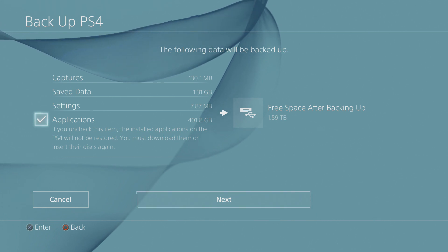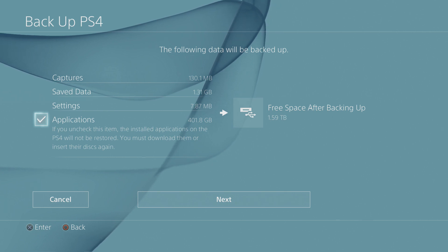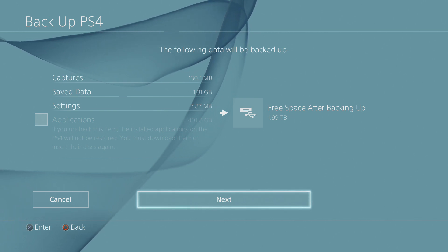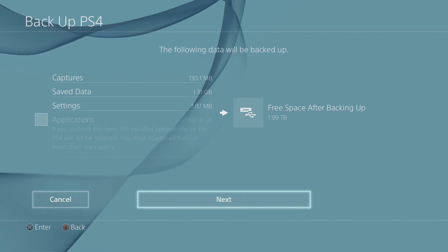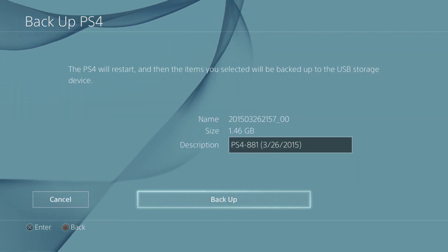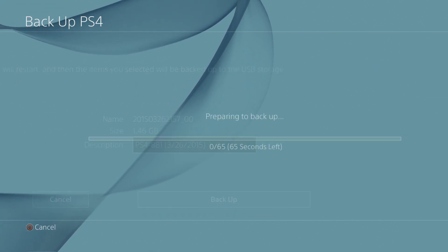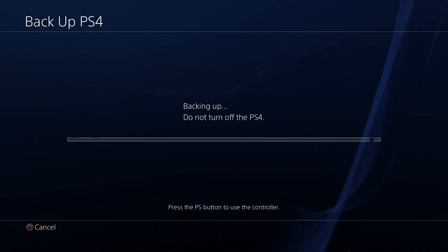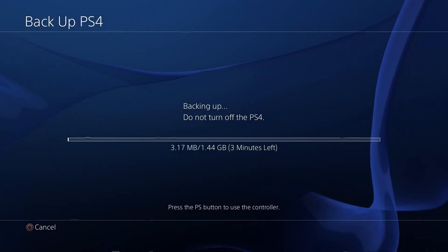Over here you can go and decide — all those saved installs, I don't really need to back those up because I have the disks. You just deselect that, which is pretty handy. When you decide if you want to keep the applications installed or not, you go over to Next. When you hit Backup, the screen is going to go black — don't be alarmed, it will start right back up. When your system starts back up, you're going to see this screen.